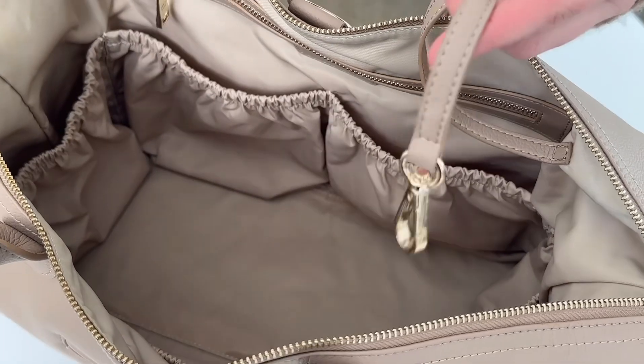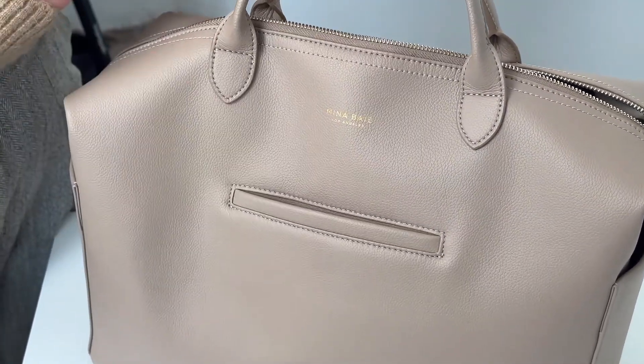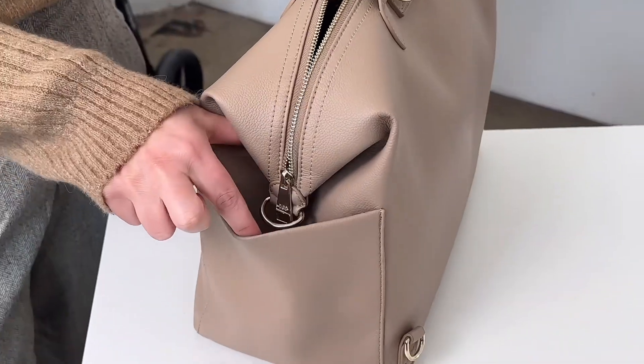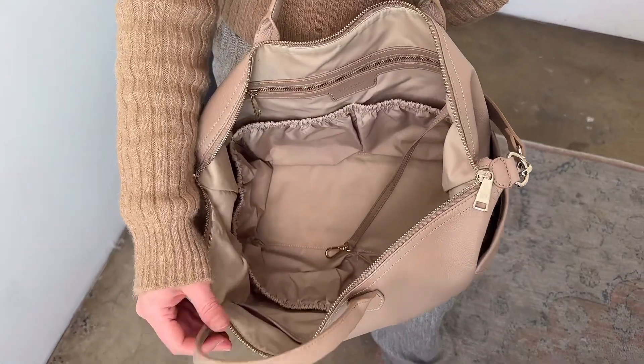We also have a really nice long key leash so you never lose your keys. Emmy has a front pocket with a magnetic closure, perfect for phones, keys, and a small wallet. Emmy also has two side bottle pockets.